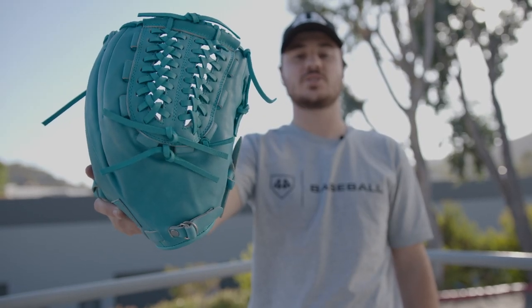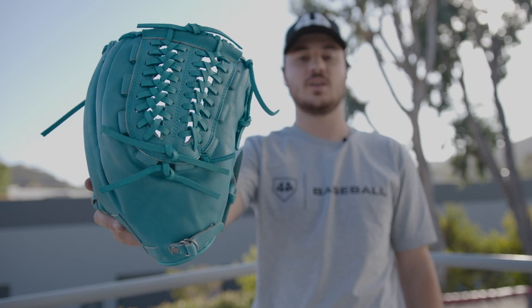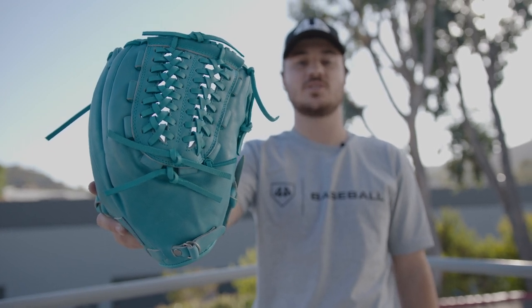Like all 2021 Custom Collection Gloves, it features a padded thumb loop. Get yours today at 44progloves.com.